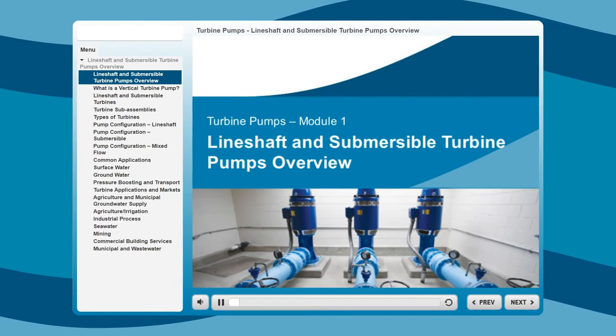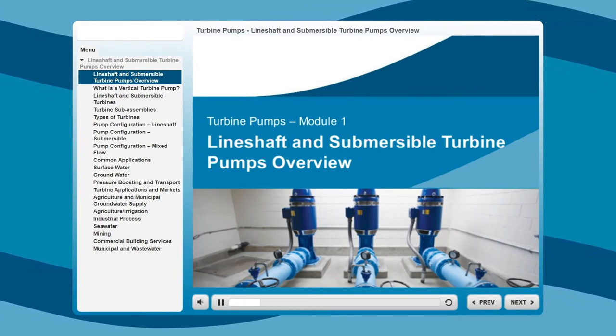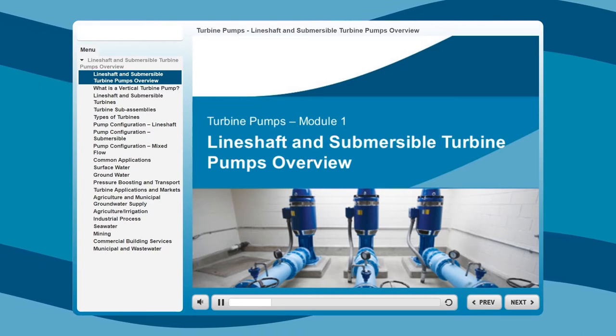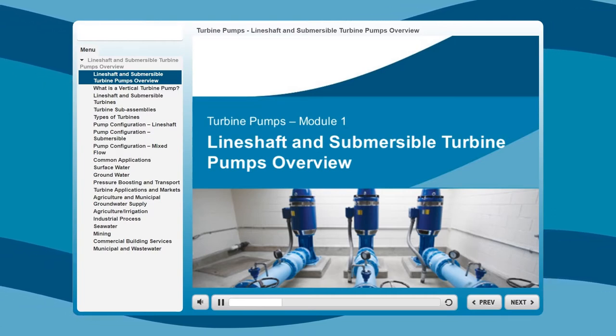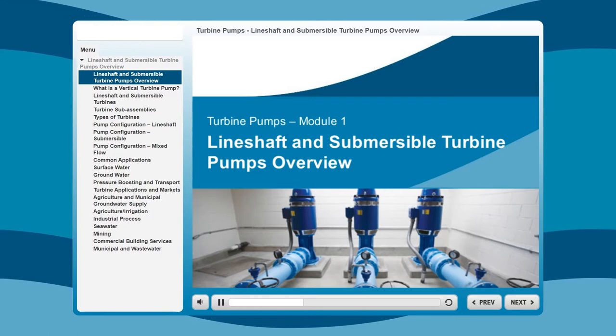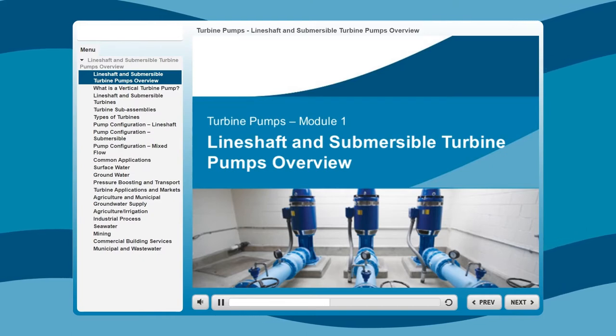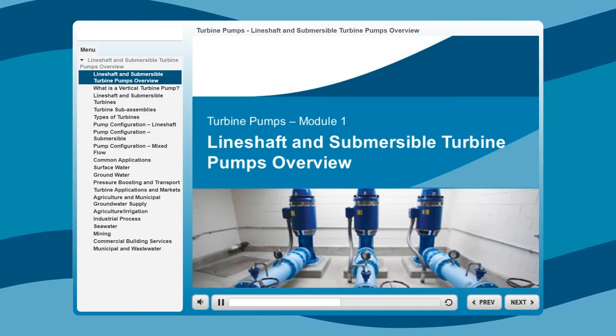Welcome to the Goulds Water Technology Turbine Pumps E-Learning Course. This course consists of three modules that provide an opportunity to enhance your knowledge of vertical turbine or large borehole pump products, turbine pump applications, pump design, the basic engineering requirements for vertical turbine pumps, and proper pump selection criteria.